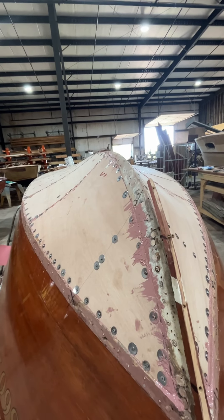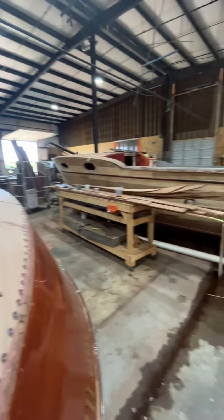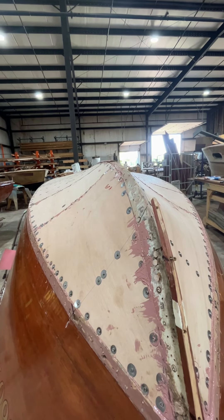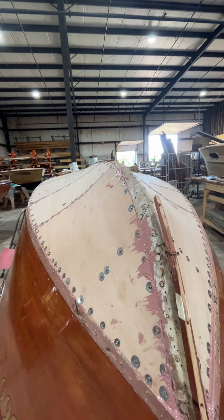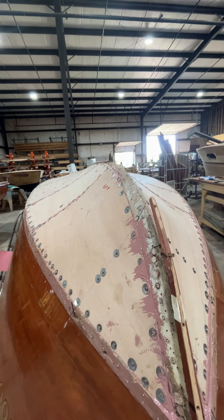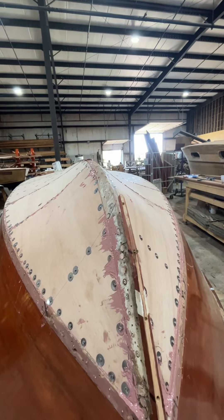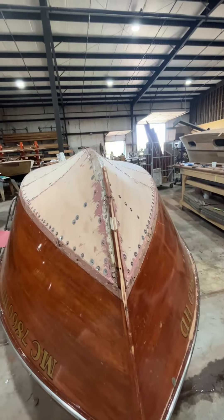And then the next steps after that will be to put your planks, which are over here, back on, pre-drill every hole, and then we'll pull those planks off and mud every plank individually and put them down individually and put the screws back in the holes and get ready. In one day, with lots of workers, we apply the bottom.